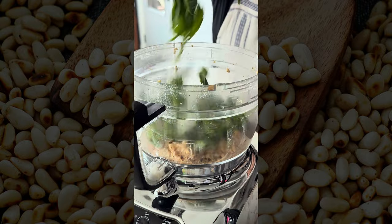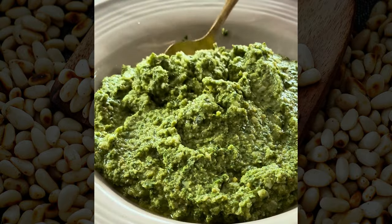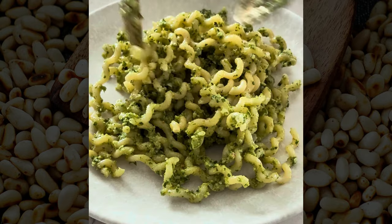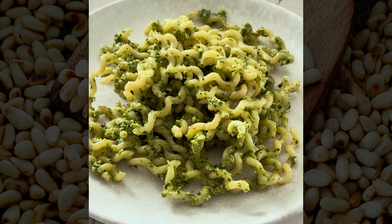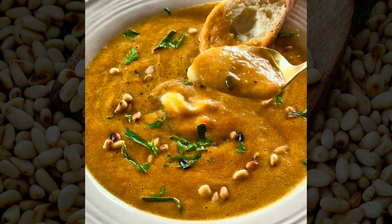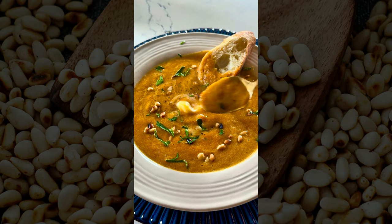I also have a recipe for basil spinach pesto, which is another version at sipbitego. Anyways, I hope you have a great time toasting up your pine nuts and using them on everything. They're yummy just to snack on. I will be back with some more home cooking tips soon. Cheers.